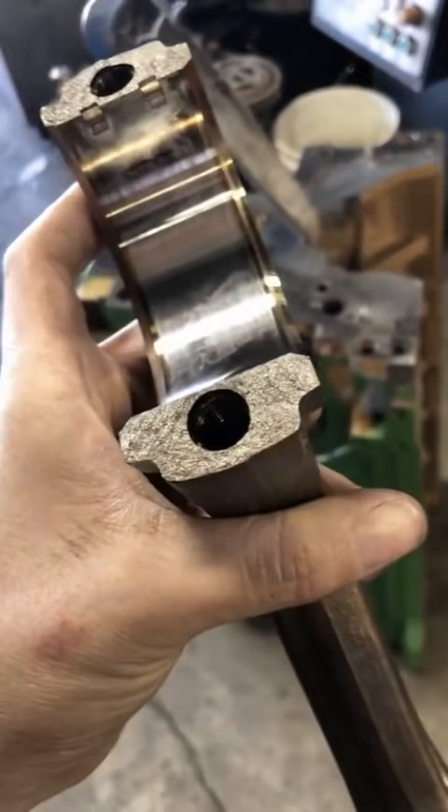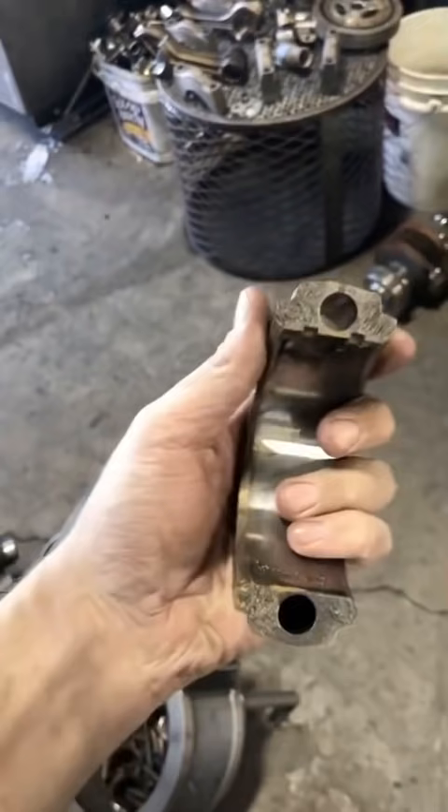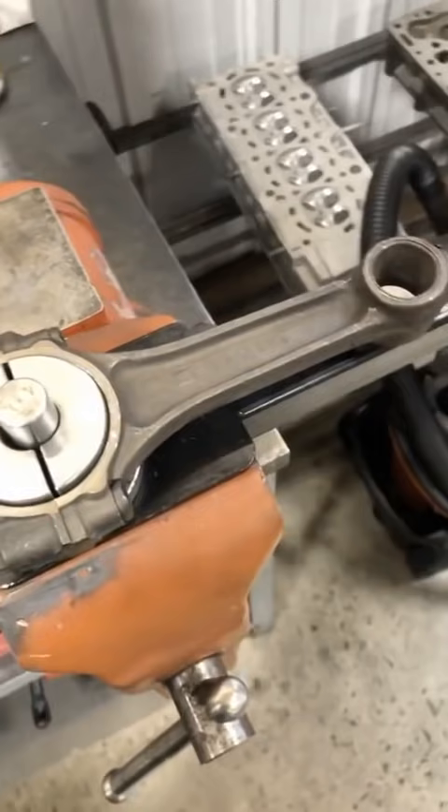Quite some time ago I got a question about fracture split connecting rods. As you can see, instead of a machined mating surface, the rod and the cap are literally fractured during manufacturing, creating a more precise and durable capped rod fit.